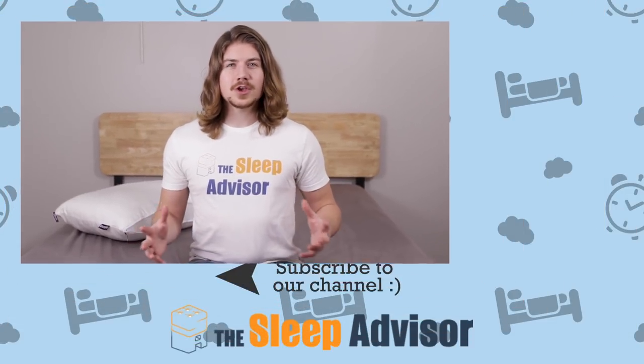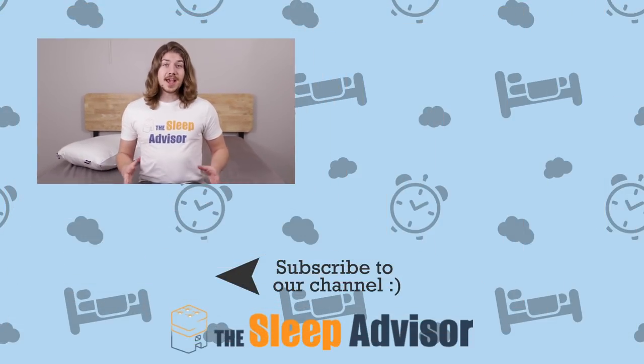So there you have it. Thank you so much for checking out our video — was it helpful? Let us know. Be sure to check the link down below for pricing, and leave us a comment if you have a question about this pillow or one that might work better for you. Remember, you'll live better if you sleep better, and at Sleep Advisor, we are here to help you find your best night's sleep.